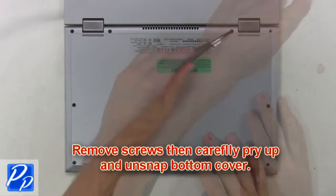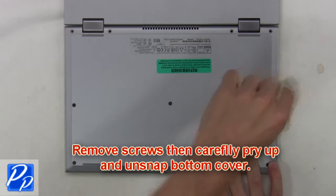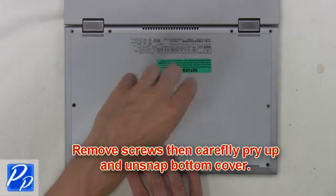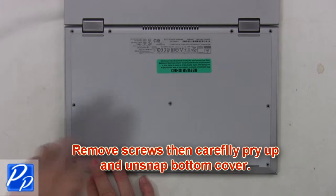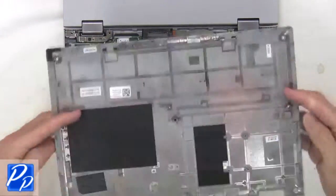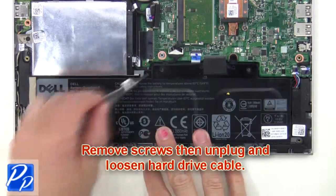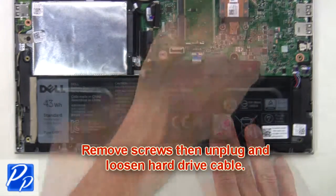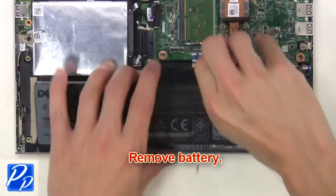First, remove screws, then carefully pry up and unsnap the bottom cover. Then remove screws, then unplug and loosen the hard drive cable. Now remove the battery.